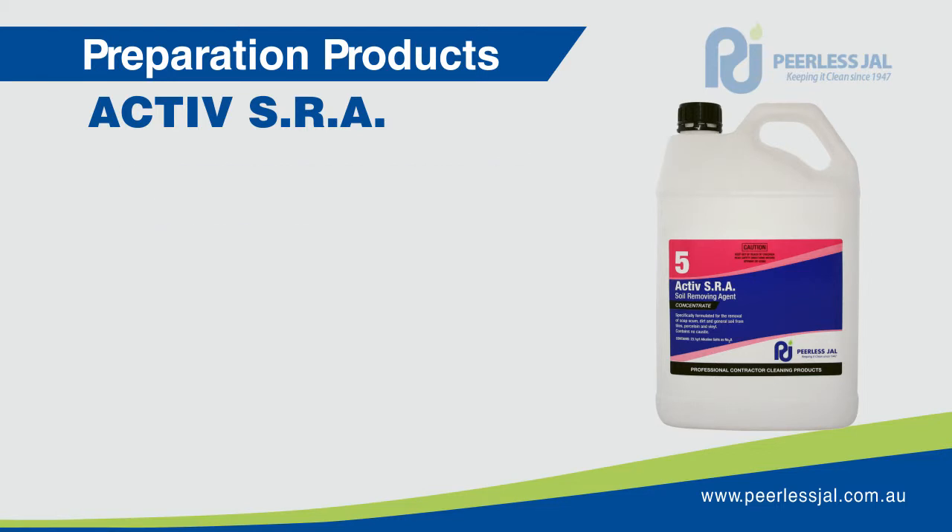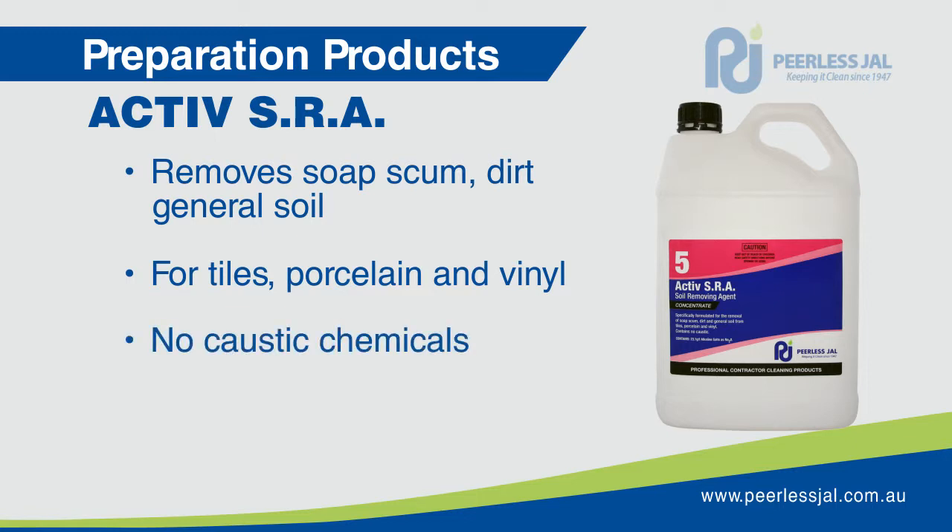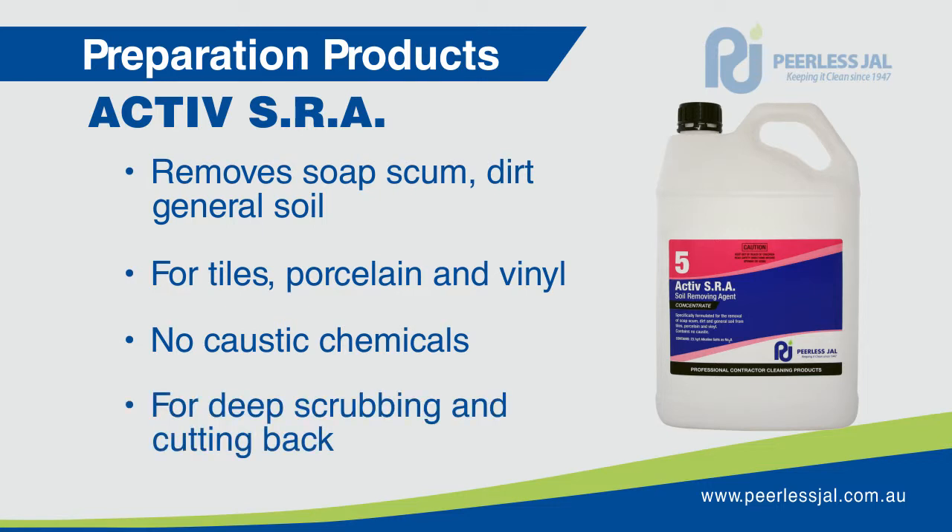Active SRA soil removing agent is specifically formulated for the removal of soap scum, dirt and general soil from tiles, porcelain and vinyl. Active SRA is a concentrate that contains no caustic chemicals. It can be used for deep scrubbing and cutting back.